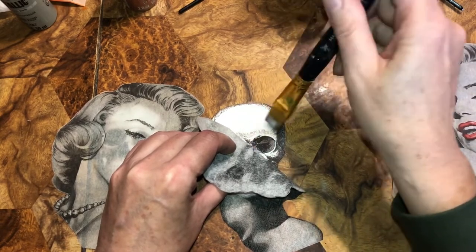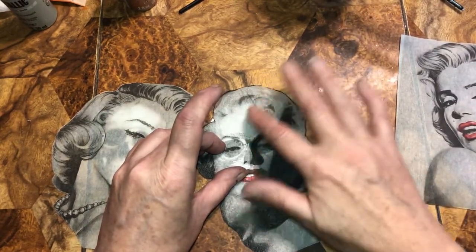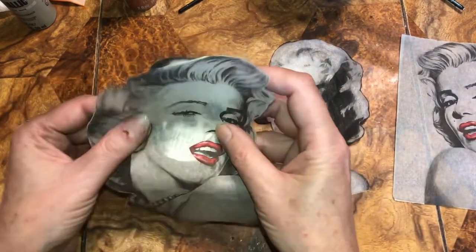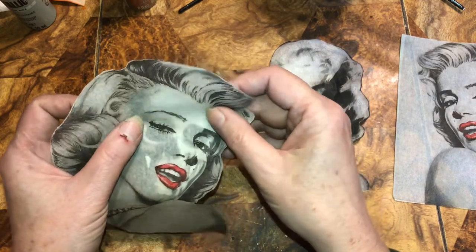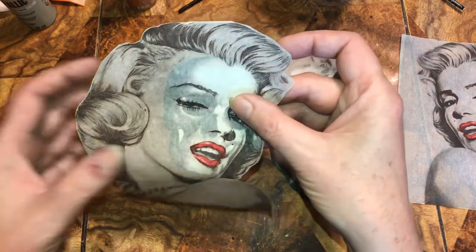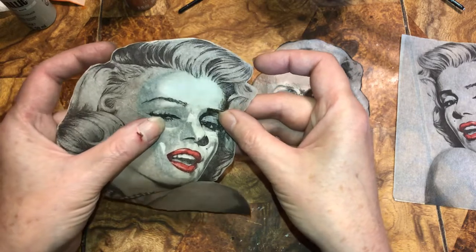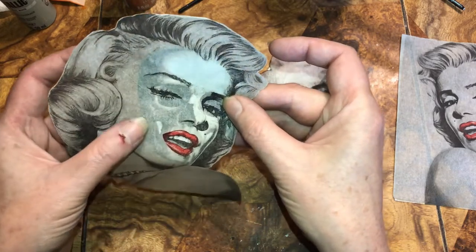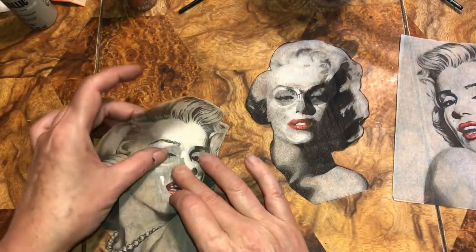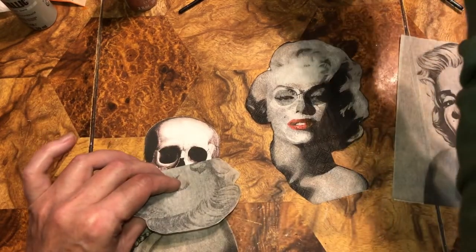I'm going to put just a little bit of Mod Podge right there because I know I have it lined up. Now I want to line up this second skull the same way — you can move the skull whichever way you want to make it line up. Her mouth is on the teeth, her nose is on the nose. So I'm just going to put a little Mod Podge in the middle where I want it placed.